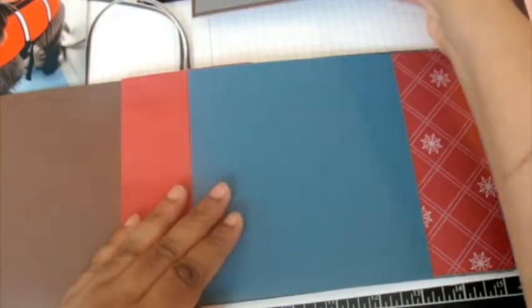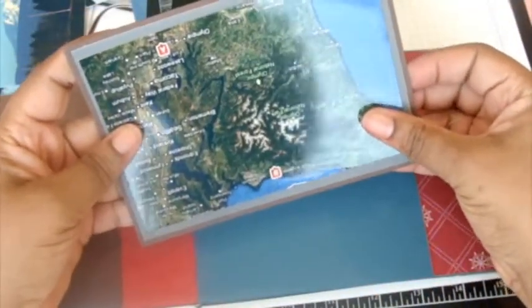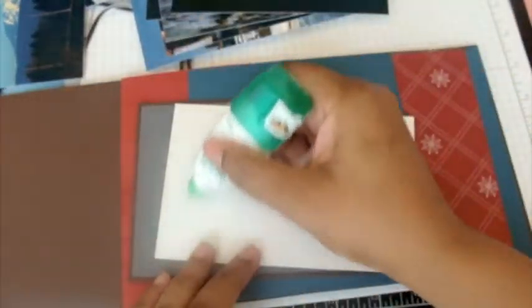I've decided in advance how I want these in there, so let me pull out some pictures I'm going to put in here. I have a map here that I want to be in the front — this map shows where everybody fishes — so I'm just going to put that down.